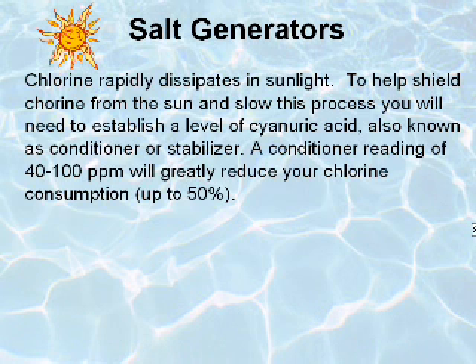Chlorine rapidly dissipates in sunlight. To help shield chlorine from the sun and slow this process, you will need to establish a level of cyanuric acid, also known as conditioner or stabilizer. Maintaining the proper conditioner level will greatly reduce your chlorine consumption.